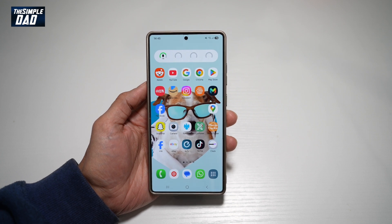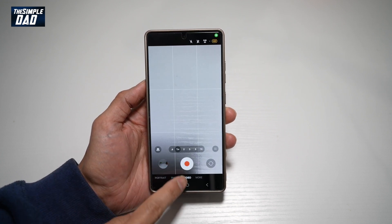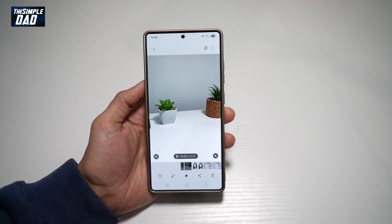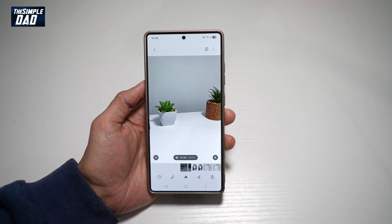So let me show you how to do this. First, you want to go ahead and open up your camera and record a video. Here, I've already recorded a video and I've spoken in it. In the background, I can hear some background noise. So to remove that, I'll use audio eraser.